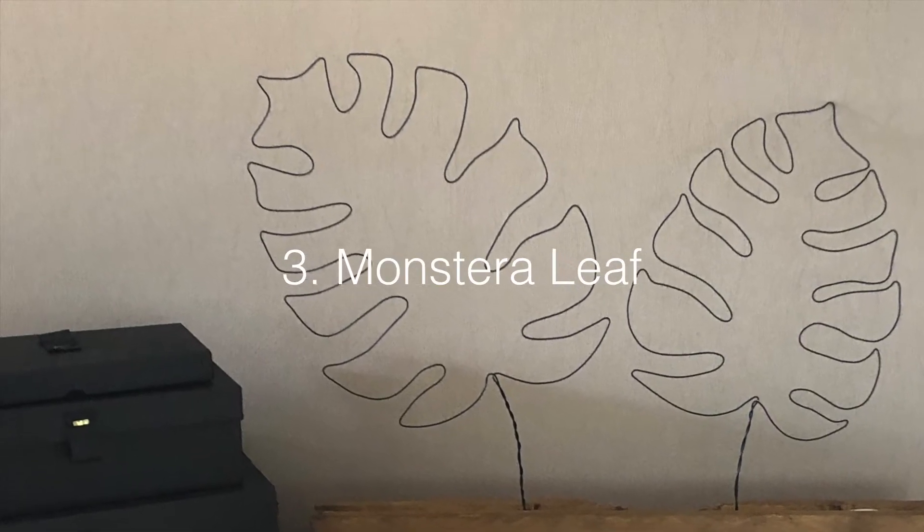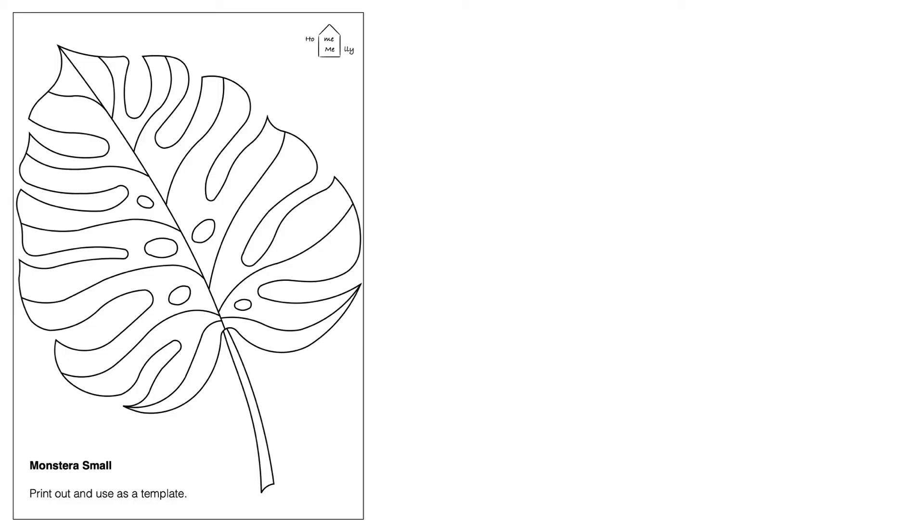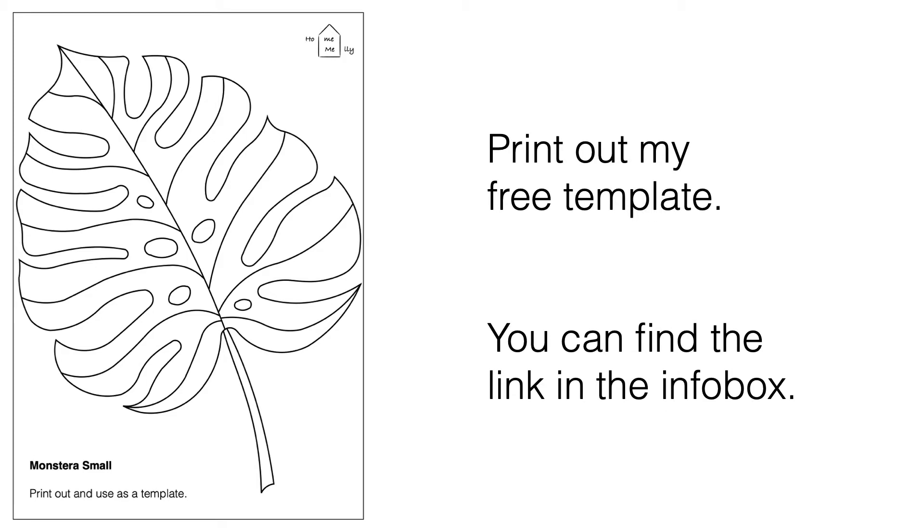Now it's time to make the Monstera leaves. First you need to print out my free template — you can find the link in the info box and down below. By the way, on my blog I am uploading all the free templates I make for you, for all of my DIYs.